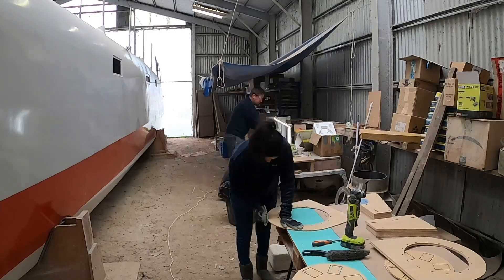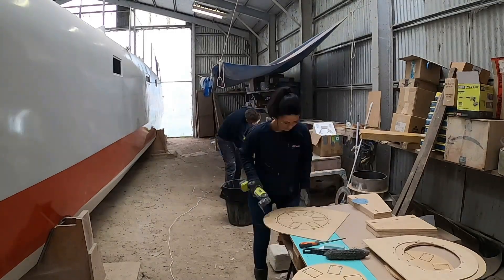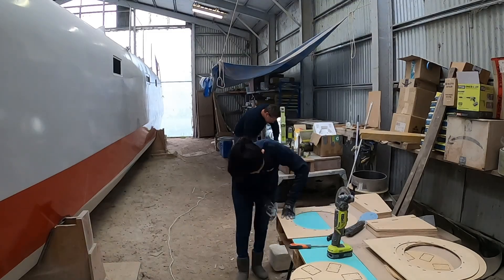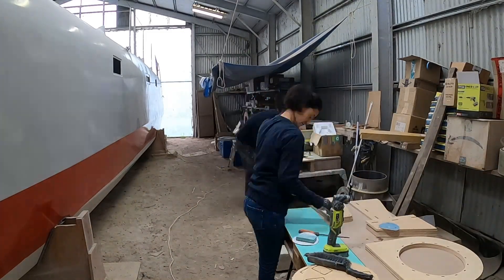As I was separating the CNC cut parts and trimming the edges of each component, you could probably notice Axel working in the background putting together the prop, the motor, and the cylinder assembly. So now let's move over there and have a look at what he's been doing.